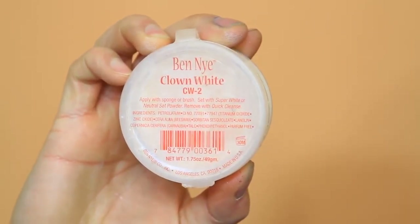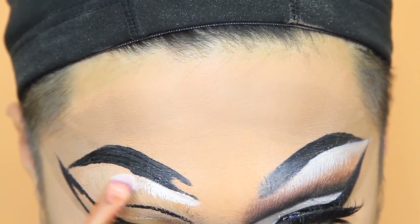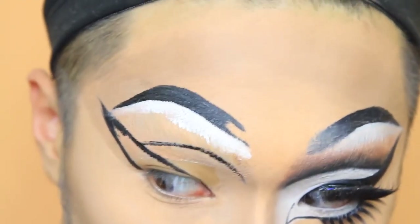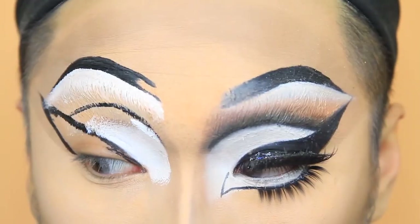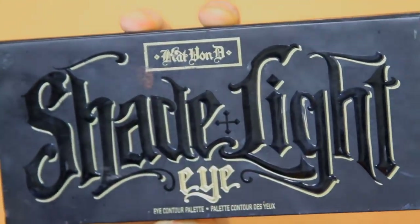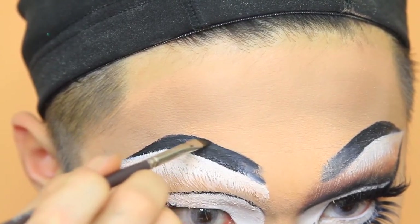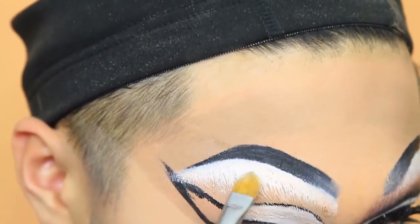I'm going to be using Nina Bonina Brown's Clown White and etching out the eyebrows. Do you see how clean the eyebrows look after doing this? This is just such a must when it comes to any makeup in general. I'm using the Shade and Light eye palette and taking the black shade — I'm going to be setting down the felt liquid eyeliner just because it is a little bit shiny. And I'm going to fade the inner corner as well to give that ombre look.